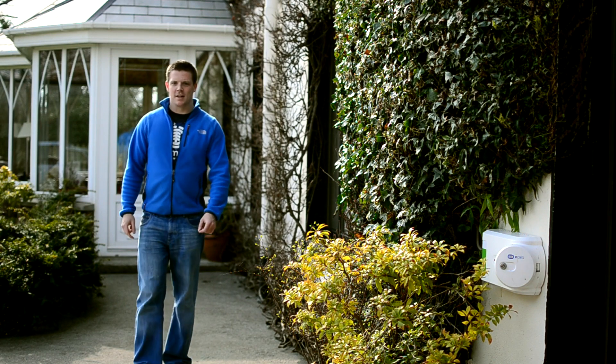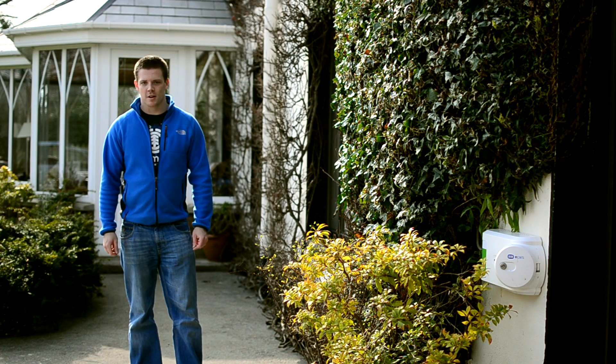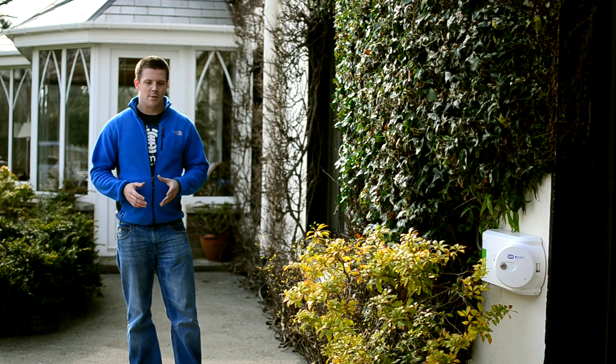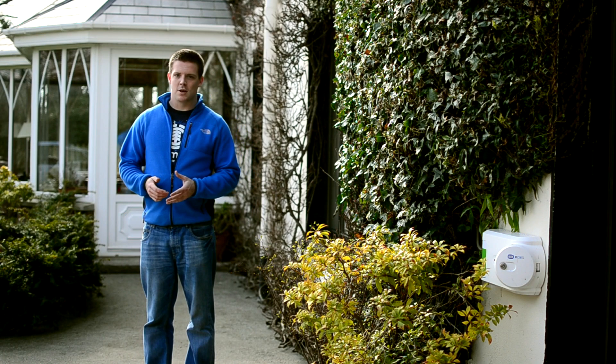Hello there. My name is Daniel Mortel, and I was one of the lucky winners of the ESB's Great Electric Drive e-car competition. This meant that I got a Mitsubishi iMiEV for three months, and I could drive it around and see how I felt about it. Next week I have to return the car, unfortunately, so I thought it was about time that I let you know how I got on.